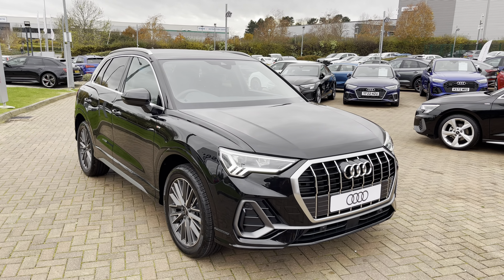Before the vehicle is handed over to you, you'll have undergone a full pre-delivery inspection to ensure it is up to Audi's exacting standards. And from the 1.5 litre engine you can expect up to 39.2 to 40.4 miles per gallon combined, showing this vehicle aces both style and economy.